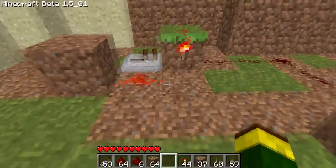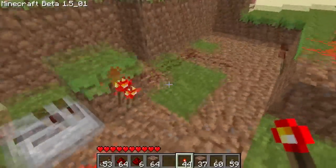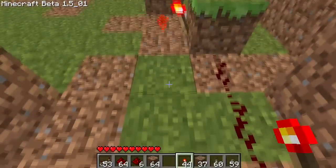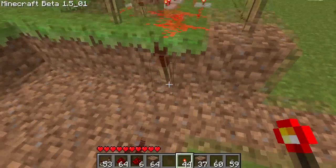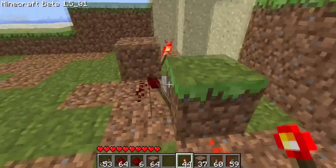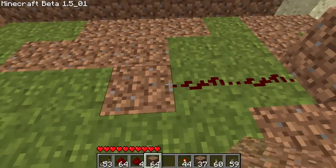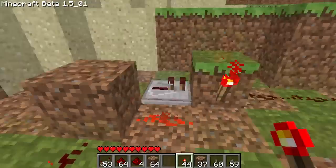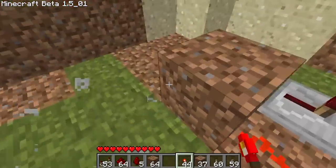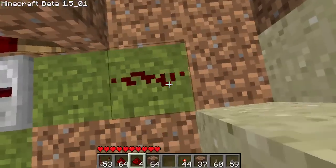What the RS NOR latch is, is basically a memory cell, and it holds an input until it's reset. What's going to happen is, this torch is going to be lit up for just a short time, but that's enough to turn this torch off and this torch on. And to reset that, you just apply power to this block. So we want this torch right here hooked up to a door.